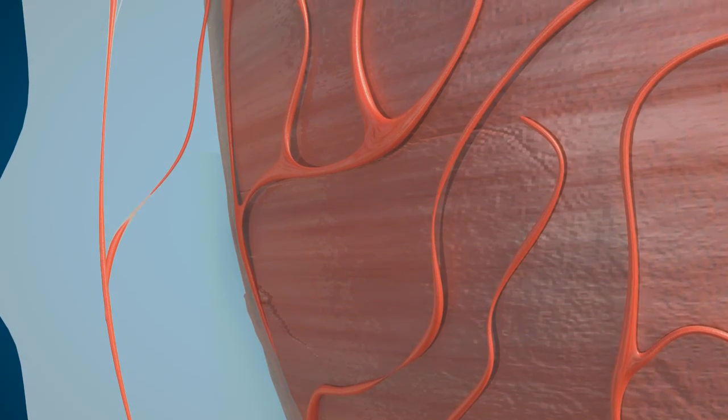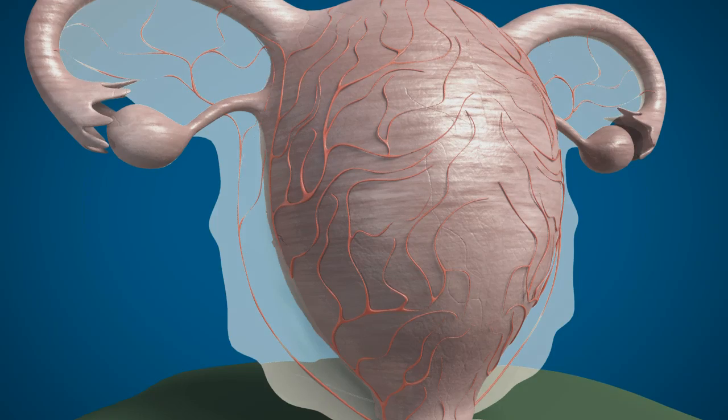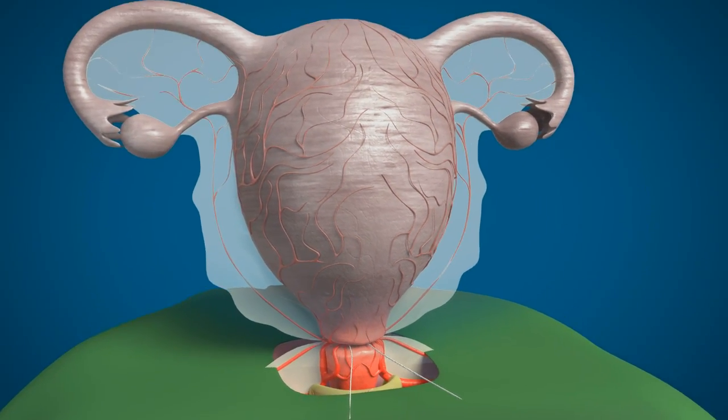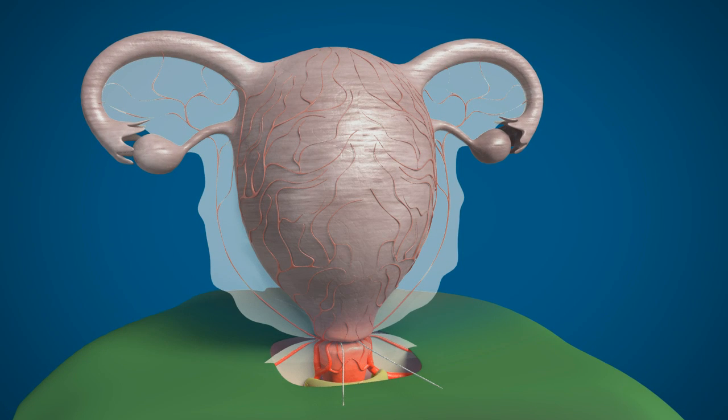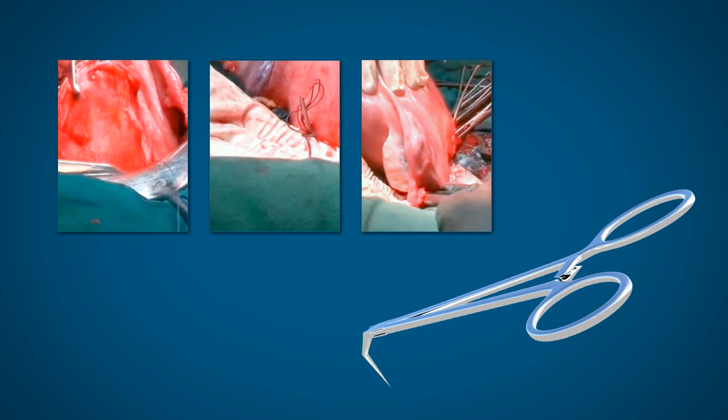Now you can proceed with hysterectomy or uterus-saving procedures. When completed, you can remove the hemostatic suture, check for any bleeding, and close the abdomen, so that the ovary will regain its blood supply also. The PUL forceps is the only thing needed for quick, effective, and successful completion of the surgery.